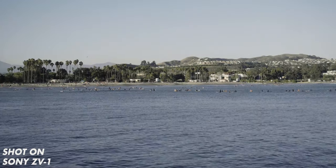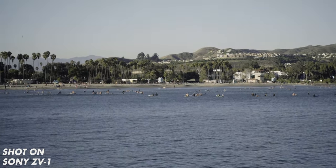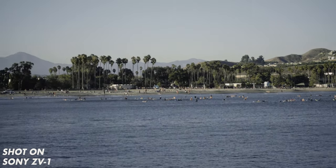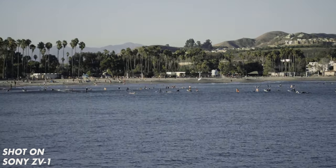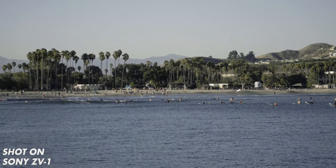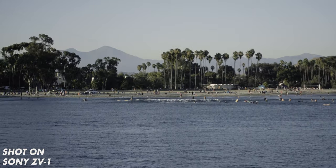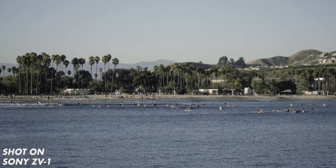Image stabilization is in the lens, and there's also a digital stabilization that you can activate for a little boost. This is regular standard SteadyShot — holding it as still as I can, a little bit of panning and movement. Now this is SteadyShot Active, which is the digital stabilization.